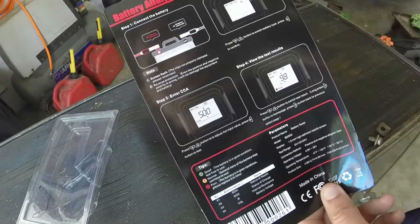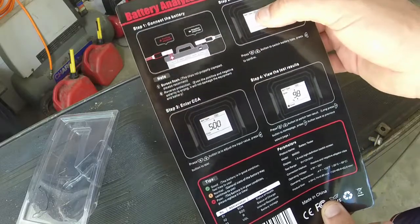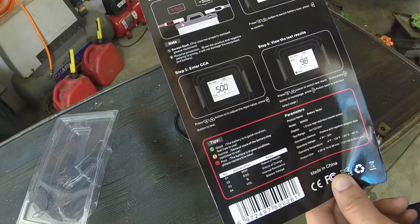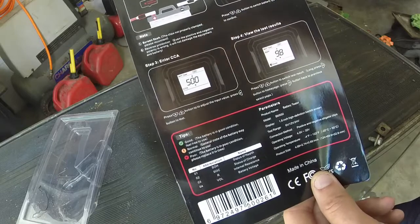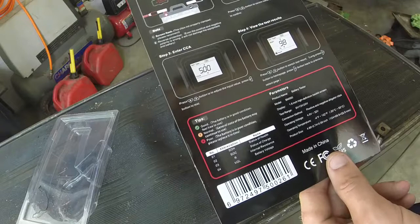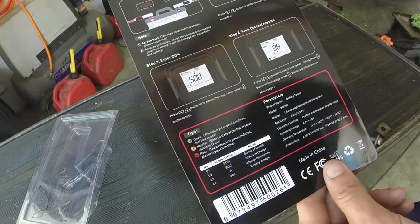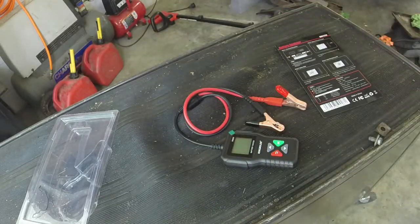Looking at the instructions — all you have to do is hook this thing up, press the up/down button to choose battery type, press OK, input your cold cranking amps, and then it'll test it. Then push up and down to see the test result. It doesn't specify whether I have to disconnect the battery or not, so we're going to try it without disconnecting first to see what happens, then may try disconnecting. Let's get started — we'll do the Troy-Bilt first.